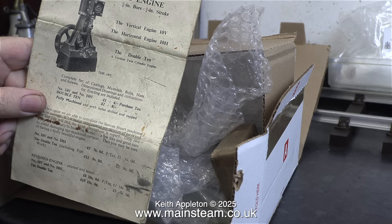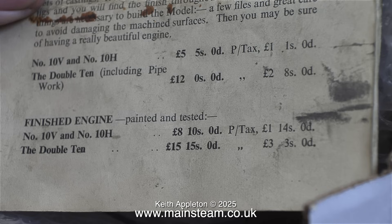I think this engine was bought in the 1950s and never completed. I'm going to zoom in on the booklet to show you the prices. A number 10V or number 10H steam engine was five pounds five shillings, then there was purchase tax at one pound one shilling — this was just for the casting sets. The double 10 including pipework was 12 pounds with two pounds eight shillings purchase tax. For a finished engine, a number 10 or 10H was eight pounds ten shillings plus one pound fourteen shillings purchase tax, and the double 10 was only 15 pounds fifteen shillings with three pounds three shillings purchase tax.